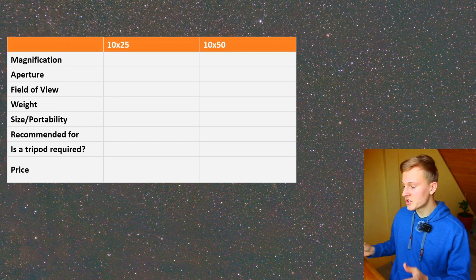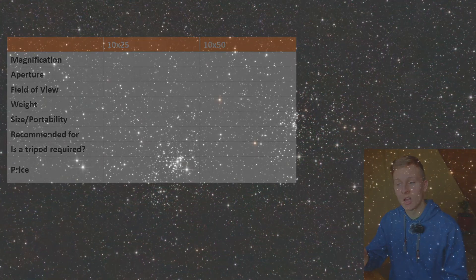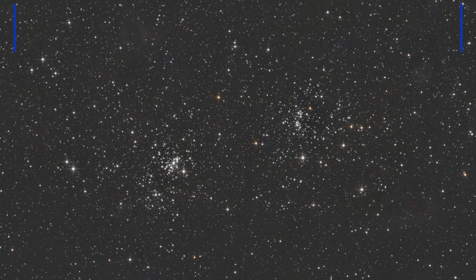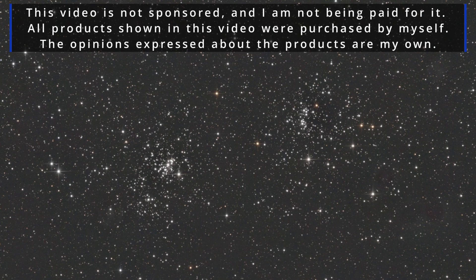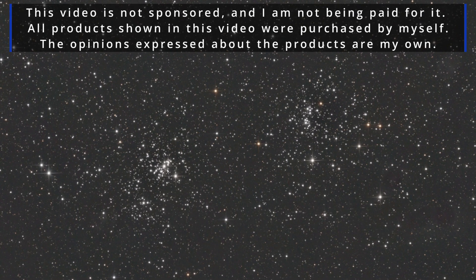As you can see I've loaded up different features that are important when using these binoculars for astronomy. At the end I would like to give you my final opinion on which of these binoculars I would recommend, and I'd like to talk about one or two objects you can easily observe with these binoculars in the night sky. This video is not sponsored and not being paid for — all products shown were purchased by myself.